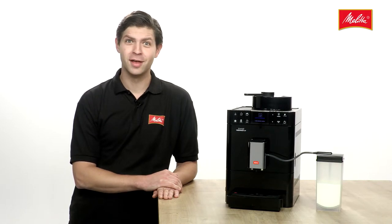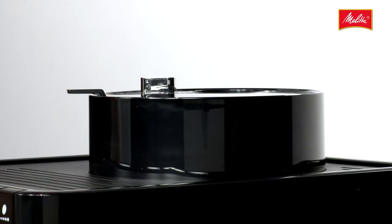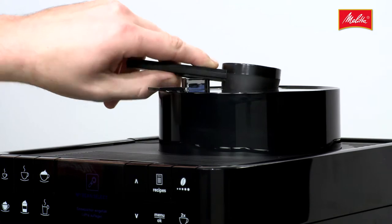If you ever feel like trying a different bean, it's really easy with MyBeanSelect. Just put the desired bean into the second hopper with the measuring spoon. Put the spoon on top and the Café Ovarianza CSP automatically uses the new bean.